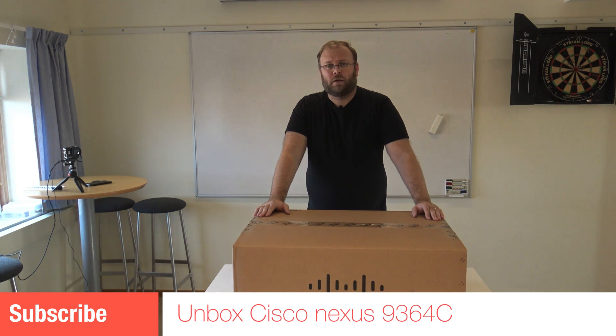Hi, this is Magnus. Welcome to my channel. Today we're going to unbox a Cisco ASCI switch.